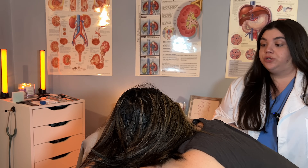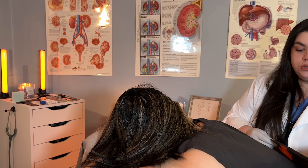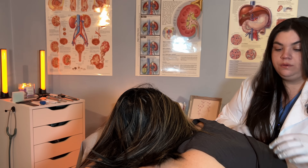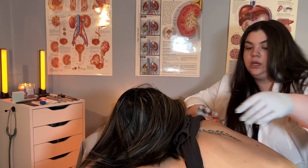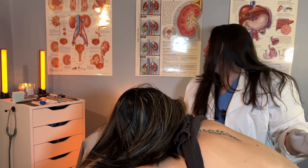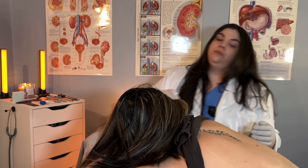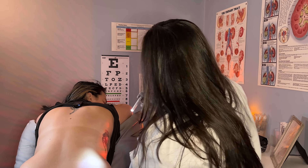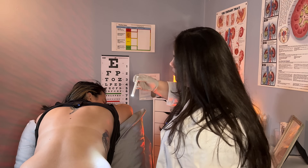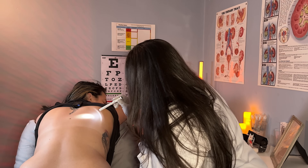Is it okay if I go ahead and lift your shirt? I'm going to roll it up here so that we have better access to these areas. Is that comfortable for you? So what I would like to do initially is just begin with a visual inspection. I'm going to have a look with my pen light, making sure that everything looks okay. I do appear to see a couple of moles that I might want to have a closer look at.